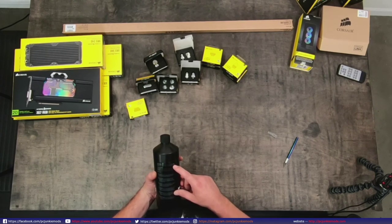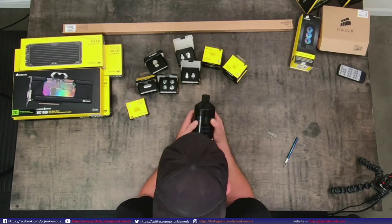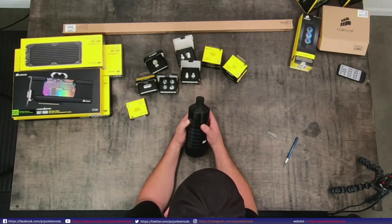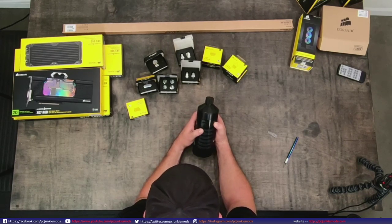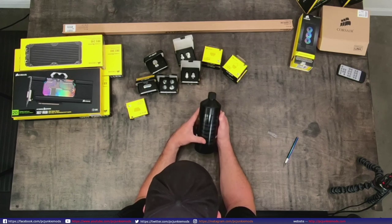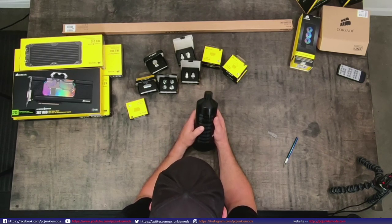So it's 10% glycol - specifically 89% ultra-pure water and 10% glycol. Where did the other 1% go? Freezing point, boiling point, shelf time - two years shelf time, that's pretty good. That's about the standard. Glycol could be harmful if swallowed, so keep it away from children.